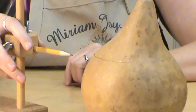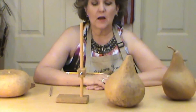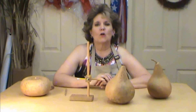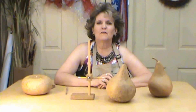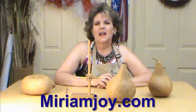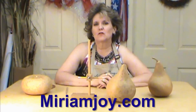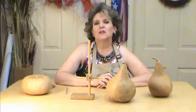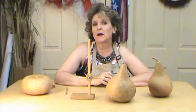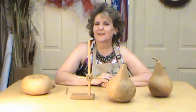That is how you use a gourd compass. Check out all of our YouTube videos — we'll give you more tricks and helpful gourd videos at miriamjoy.com. There's a YouTube link that'll take you straight to the videos, and you can also hit the subscribe button to see all the latest videos as they come out. Thank you for supporting us — God bless.